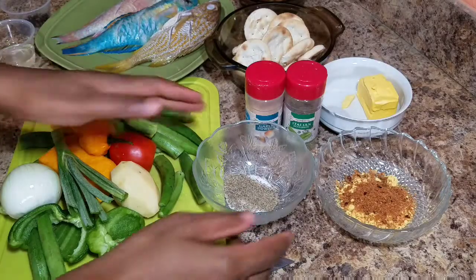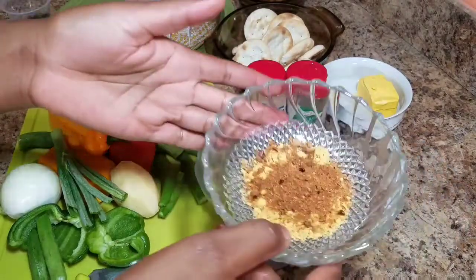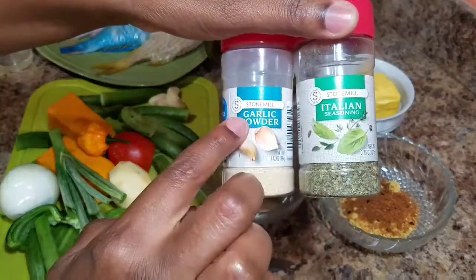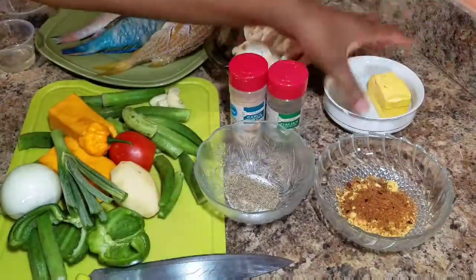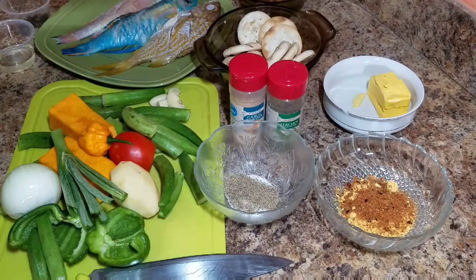So here I have my black pepper and salt for my fish. I also have all-purpose seasoning, Italian seasoning, and garlic powder that I'm going to use on my fish. I'm going to use a bit of butter, and I also have my crackers for my fish.